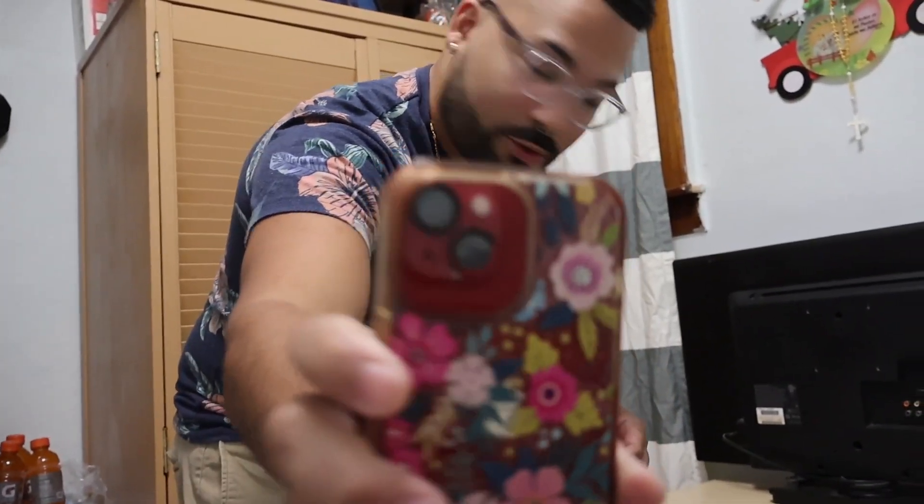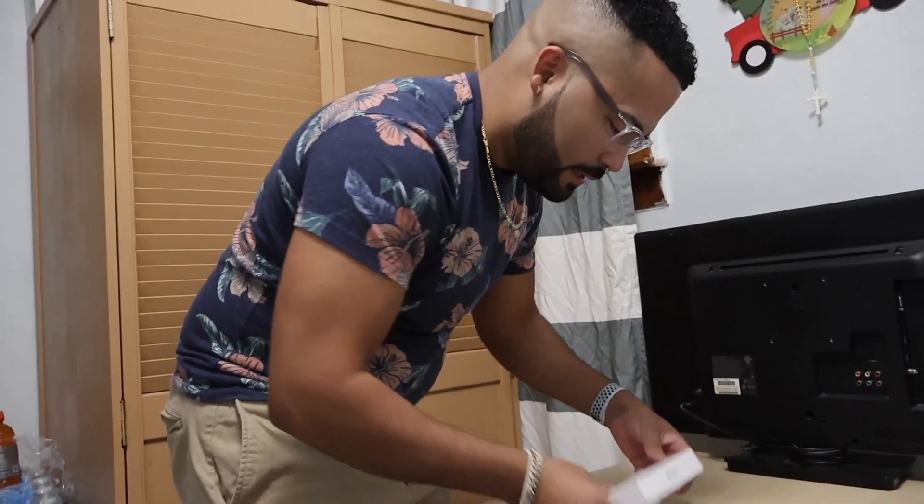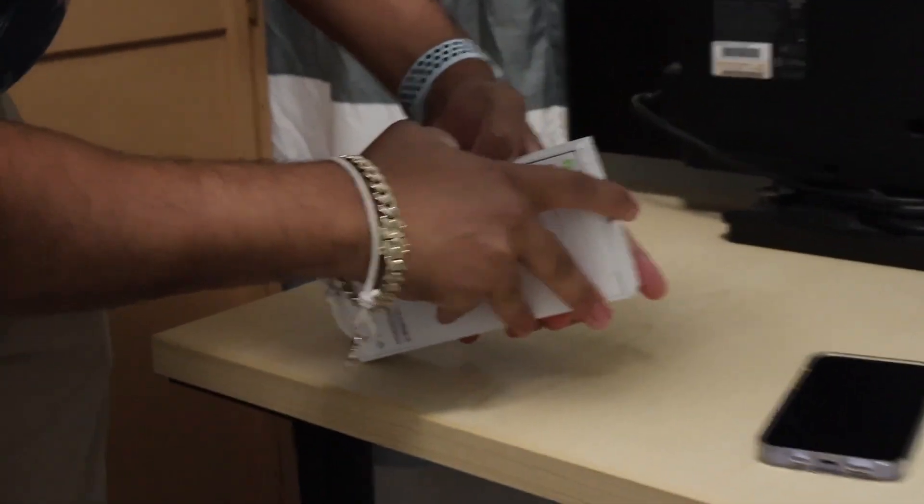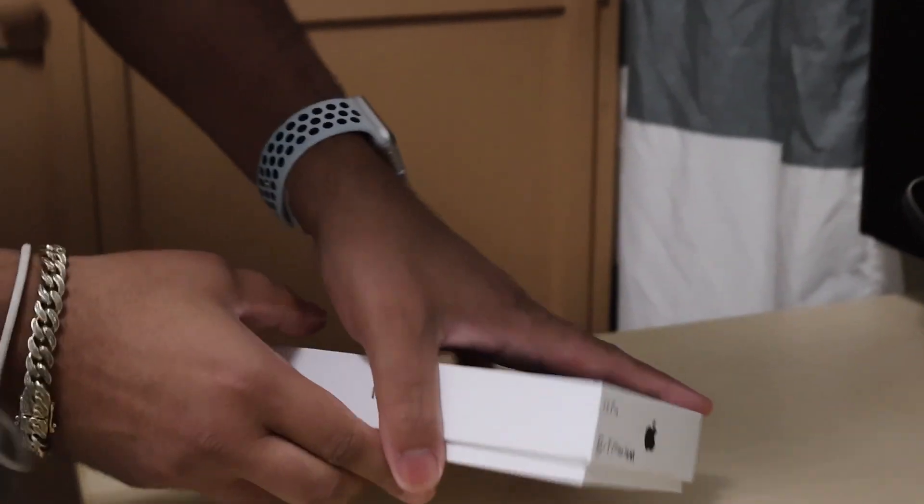I think this is my mom's phone — she almost already broke the camera. All right, let's open this. Come on. How do we... do I have to do this right here? All right, so there you go. Can't return it anymore, I guess.